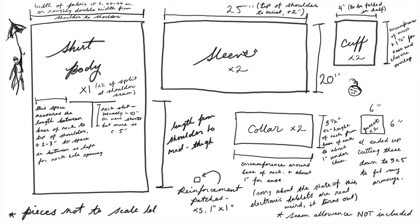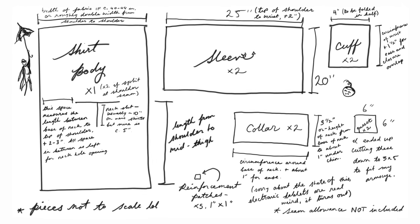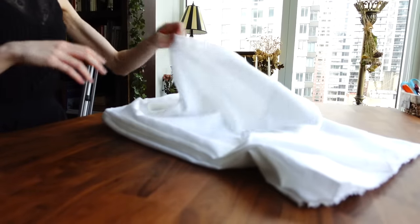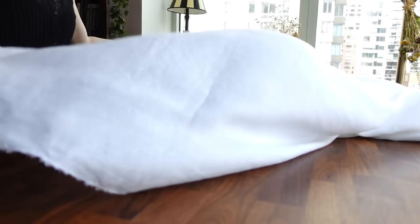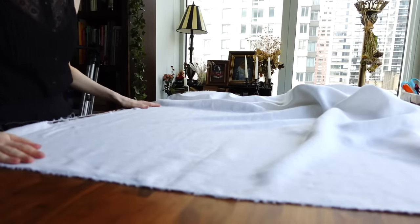Here's a little diagram of the pieces I'm cutting out, as well as how I got these measurements. Feel free to pause and screenshot if you wish. Shifts and shirts are comprised wholly of squares and rectangles, sized according to your individual body measurements, so you don't even have to worry about buying patterns or scaling things up.